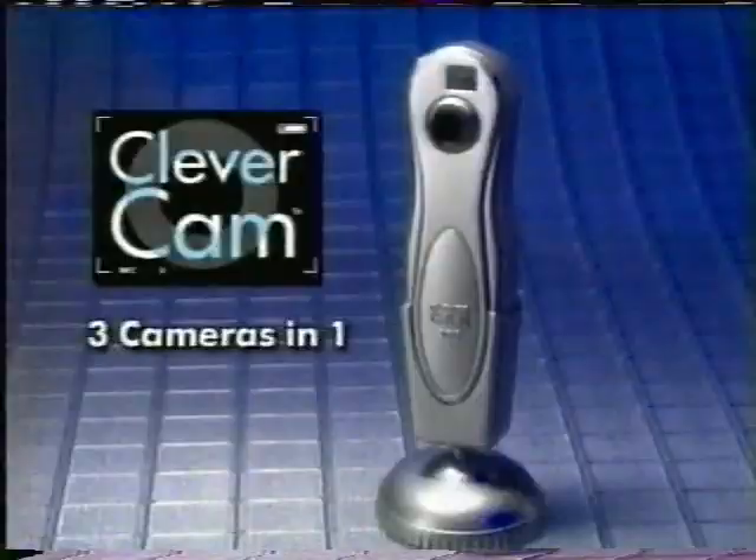What if there was a camera that required no film, that took pictures and shot video and was the size of a pen? Well now there is, and it's called the CleverCam, because it's three cameras in one. Use it as a digital camera for still shots, a PC cam to talk to friends and family on the internet, and it's a mini camcorder that catches moving images.